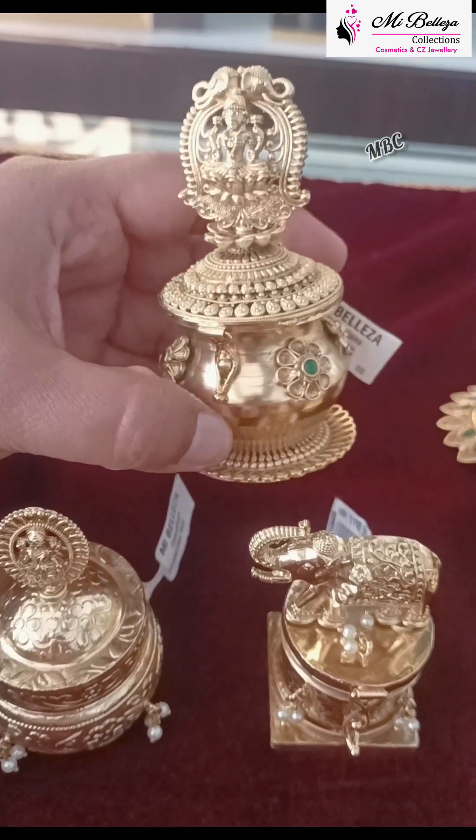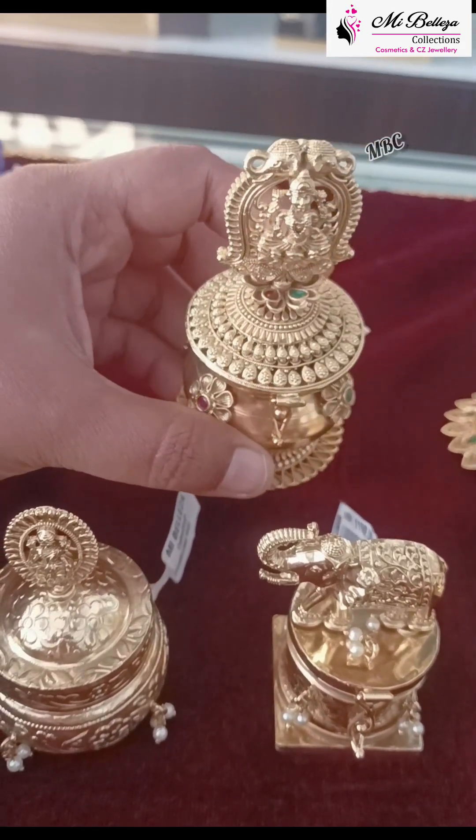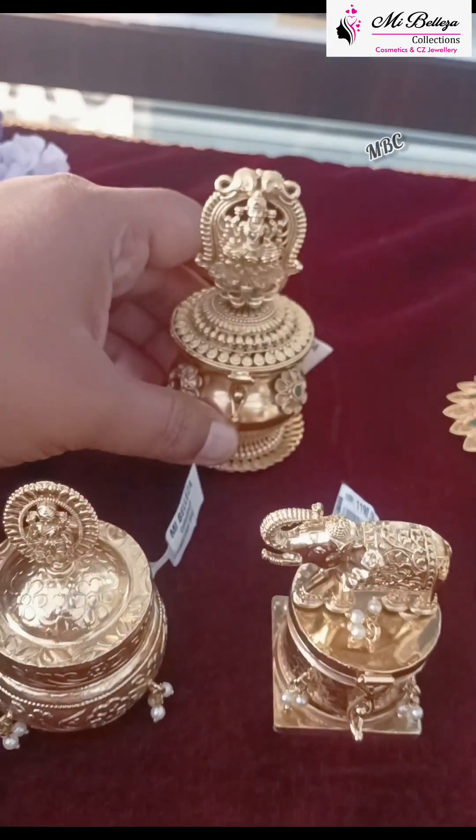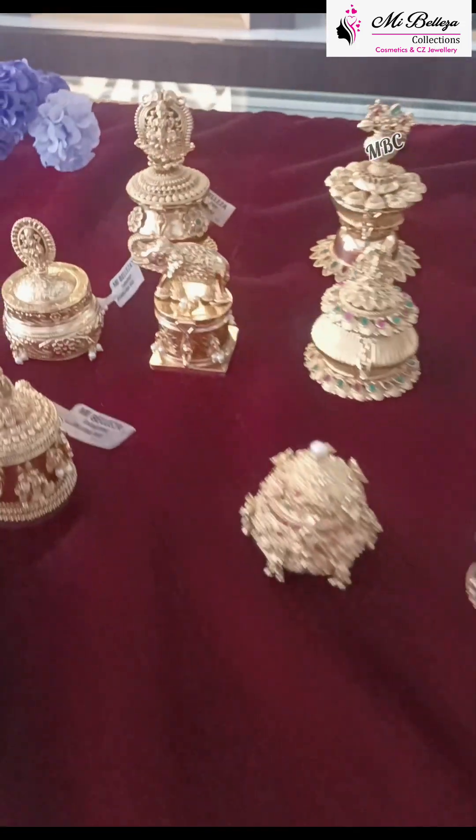This is the height of the flower. This is the height. So, this is the height.